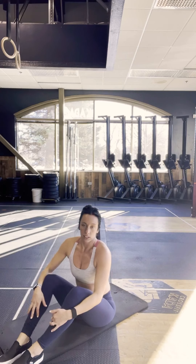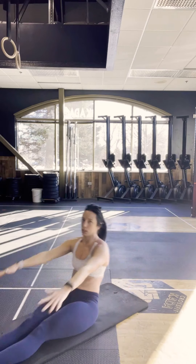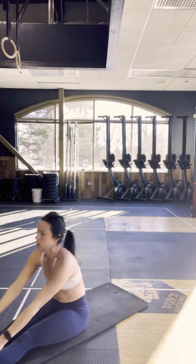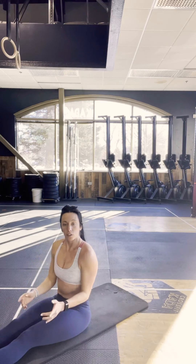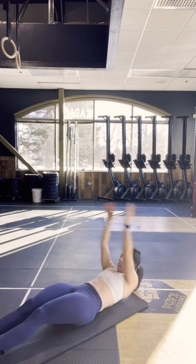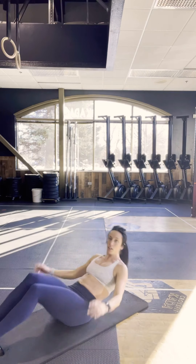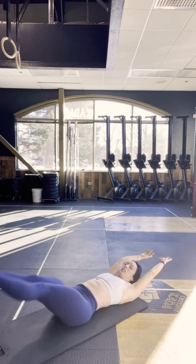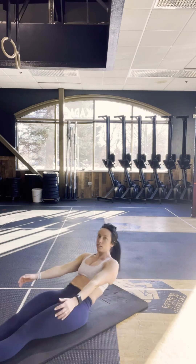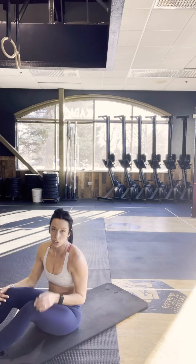10 candlesticks to sit-up. If that's too difficult, we scale back — we do a candlestick and then a sit-up. Scale back from that: a leg raise and down 10 times, and then 10 suitcase sit-ups or 10 crunches.